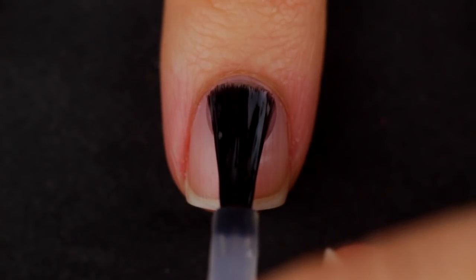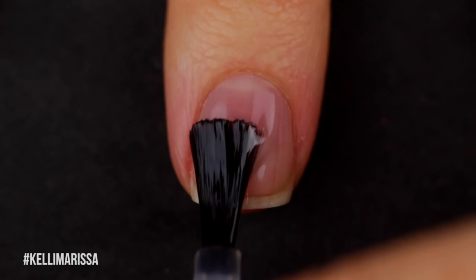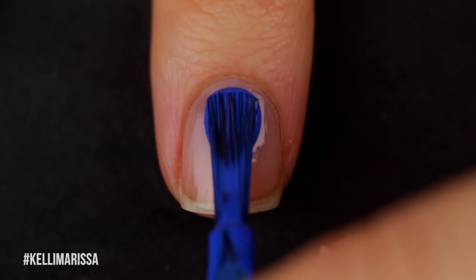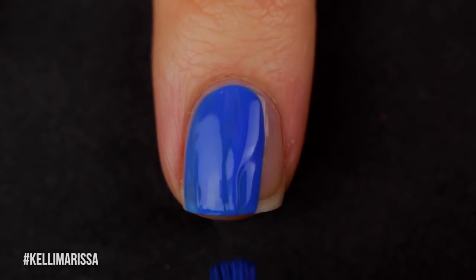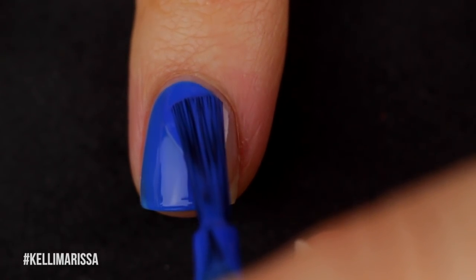Starting off with my clean natural nail and applying my base coat as I normally do. Then I'm going to take that medium blue shade — that's going to be my base color for my little smooshy manicure — and I'm going to paint a couple of coats of that onto my nails.